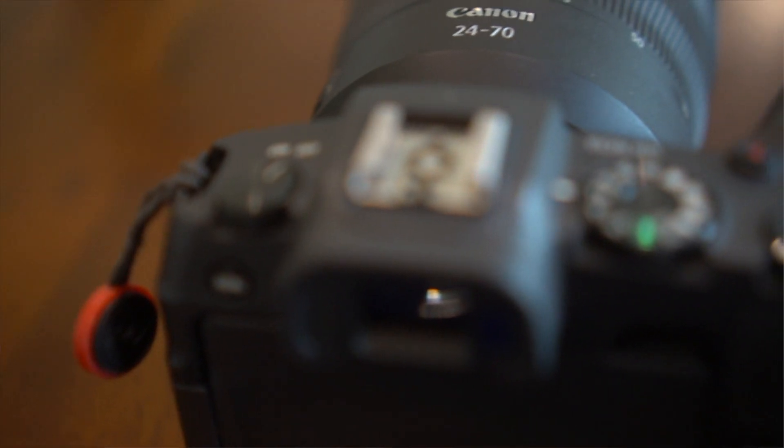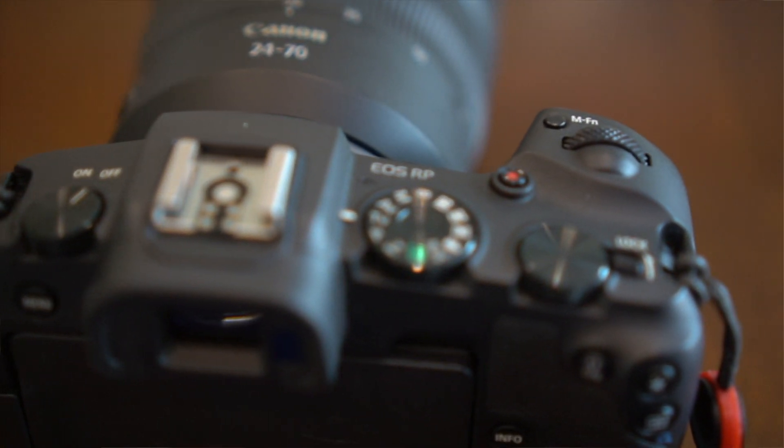Coming from Sony, I noticed this camera was way easier to use. The touchscreen on the back is like having a smartphone. The menu tabs are a thing of the past — the user interface is what makes Canon so easy. If there's one thing I needed to change, I just tap the screen. I can go from 24 frames per second to 60 frames per second with a touch of a button. Touch focus works great too, especially when I can see myself in frame and want to pull focus away from myself into the background.